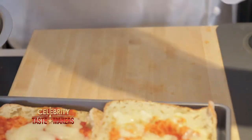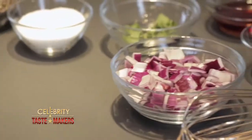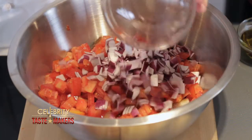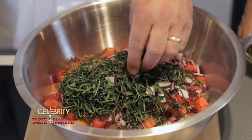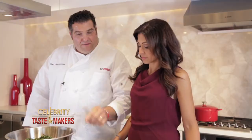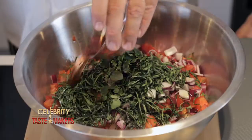Set this aside and mix all the other ingredients: tomatoes, red onion, chiffonade of basil. Chiffonade? Chiffonade is a culinary term for the style that it's cut — very thin sliced. Fresh oregano, extra virgin olive oil, red wine vinegar.